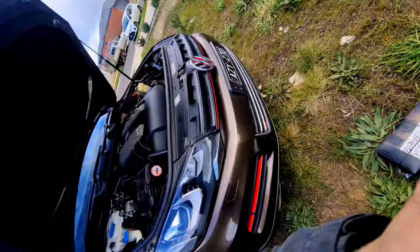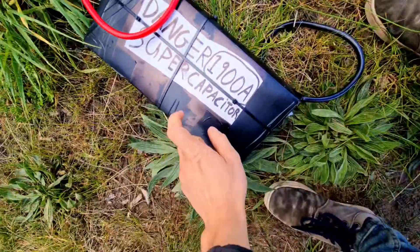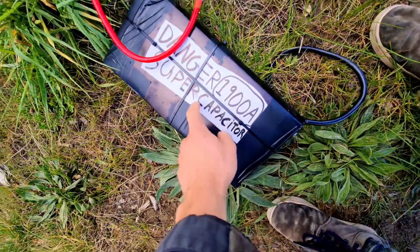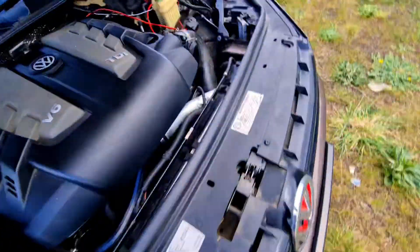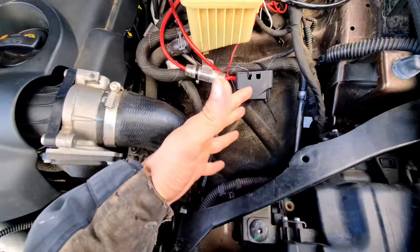I just got some super caps from Ian. I think they're 500 farads or something like that, but either way there are 1900 amps out. I just made this little plastic box just so they wouldn't get messed up, because I am going to be slotting them right in here and securing them to this area, because I actually have nowhere else I can put it.